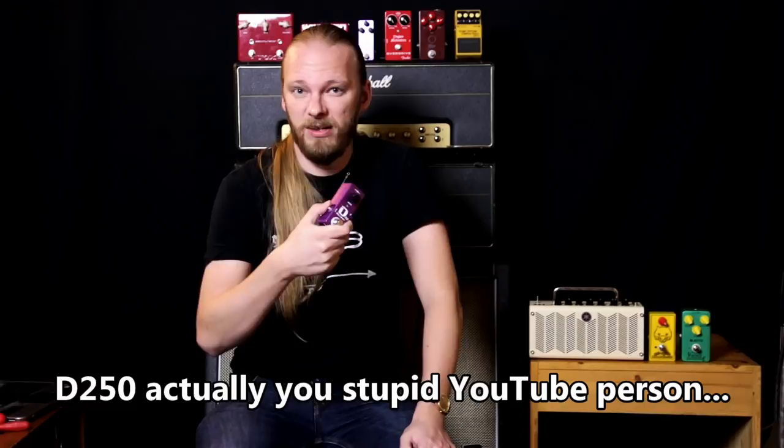Hey, hey, and welcome to another video. It's good to have you along. My name is Elmo Karjalainen — you can call me 'this guy,' there's a J in there somewhere as well. I'm really excited about today because I'm checking out the Yngwie Malmsteen sound on a serious budget. I bought this — the Moski Audio D250.